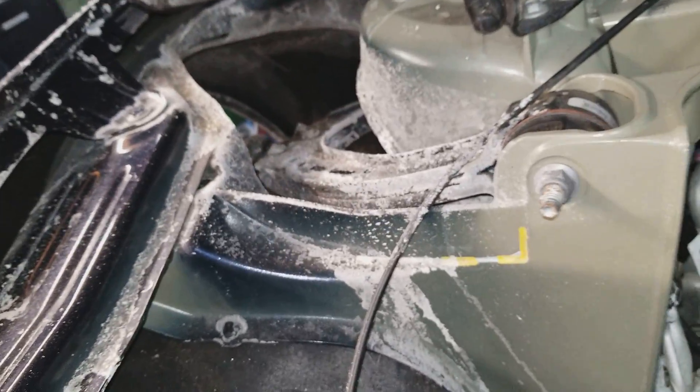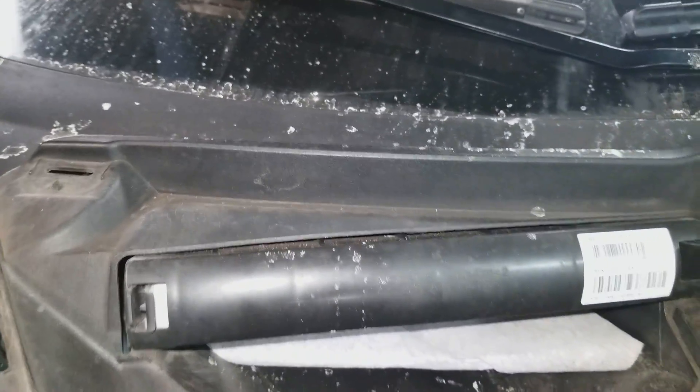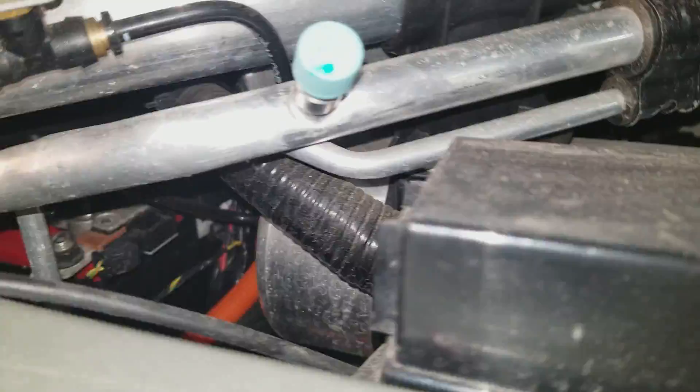Here you have your upper control arms, which could use a cleaning on this car, big time. You have your cabin filter. Your high pressure and low pressure R134A refrigerant ports, to recharge your AC system.